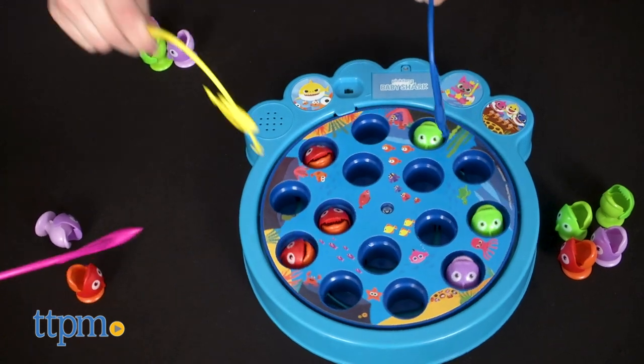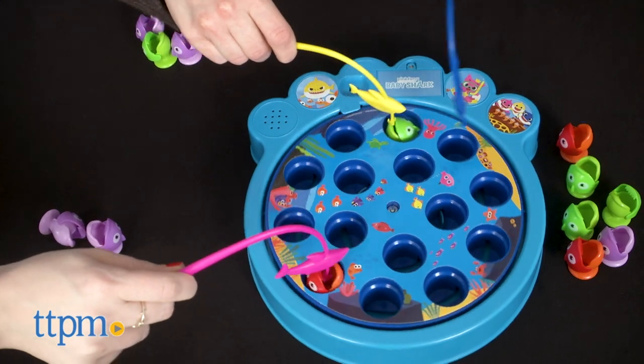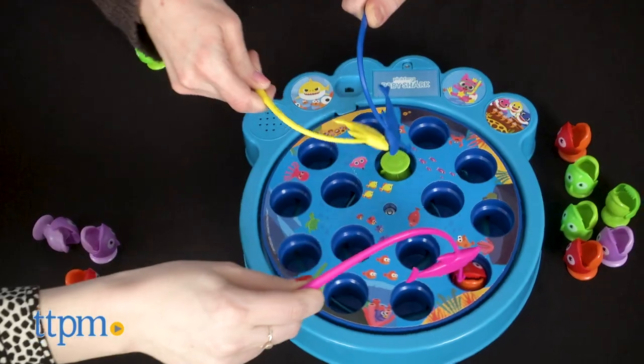This is a classic game that parents will love playing with their kids — I know I would. And kids are going to love seeing all their favorite Pinkfong characters on the board. If you've got a Baby Shark fan at home, do you think this game would be a hit? Tell me in the comments.